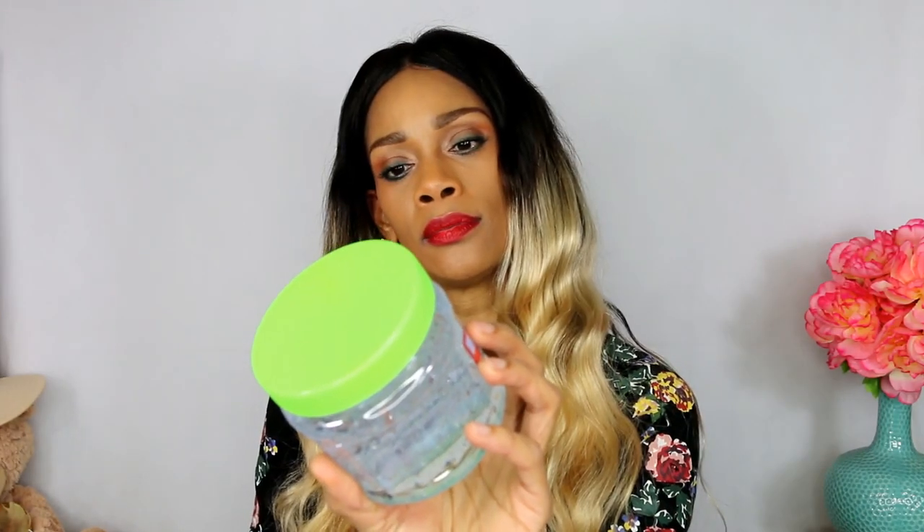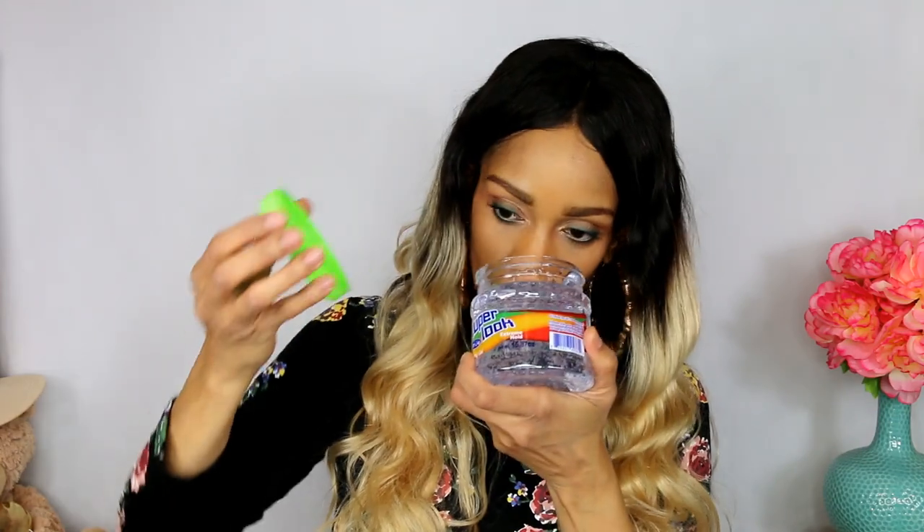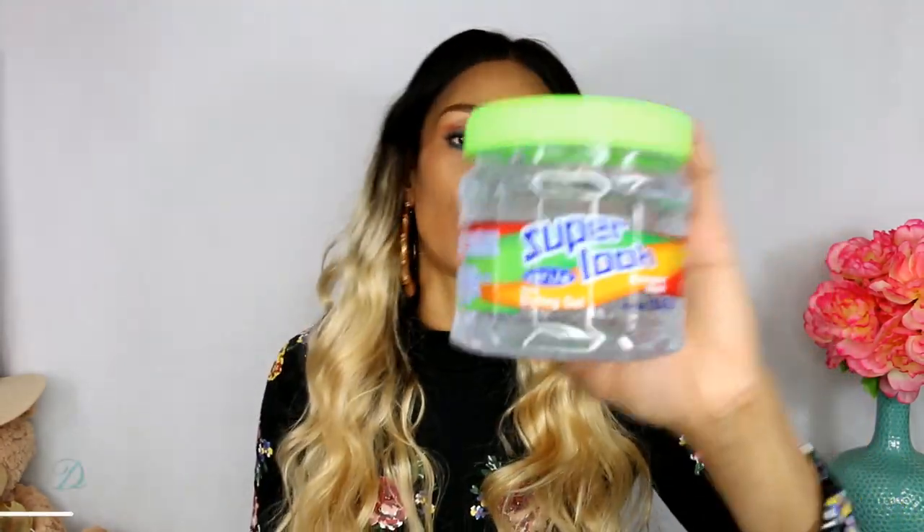I picked up this Super Look Extreme Hold Gel. Smells great. I like these for doing my natural hair - I haven't used this one per se, but Walmart has one I really like. The first ingredient is water, second is carbomer, then some other ingredients, glycerin, and fragrance. It's just something to try. I'm definitely going to try it on my natural hair, and if not, I'll try it on my wigs. I like to make a custard out of gel I don't like by adding conditioner and other gels to make some goulash for my hair - and it usually works.